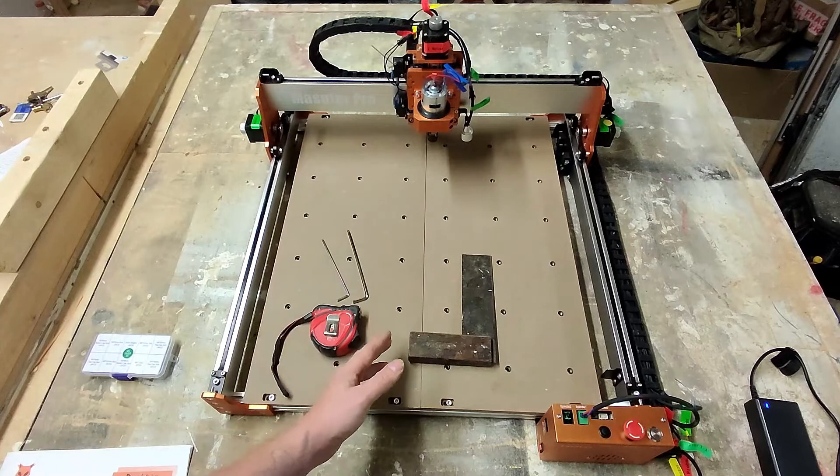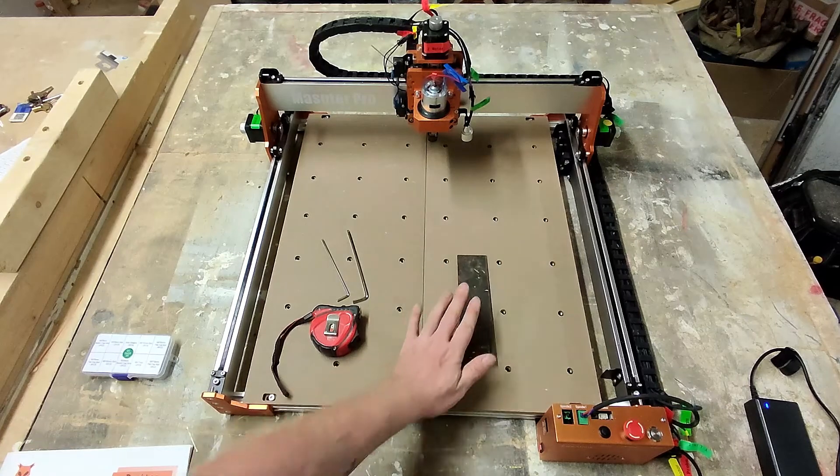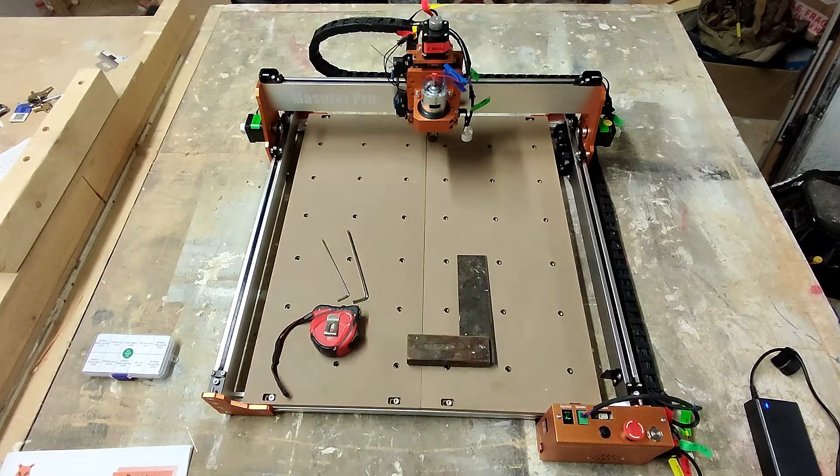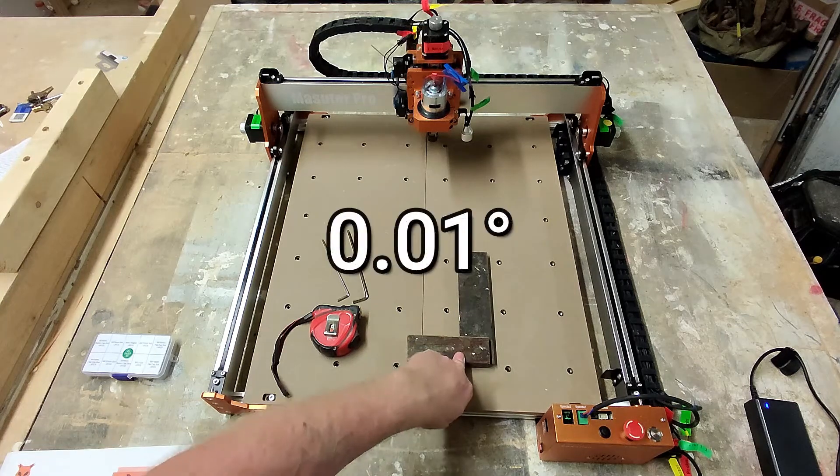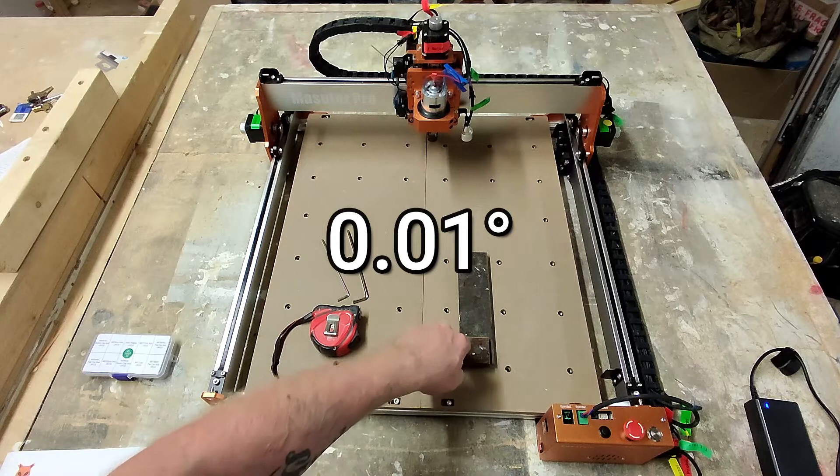The things we need to square this off: a decent square. I have checked this with my digital angle finder and it's 0.1 degrees off being 90 degrees, so I think that's accurate enough.